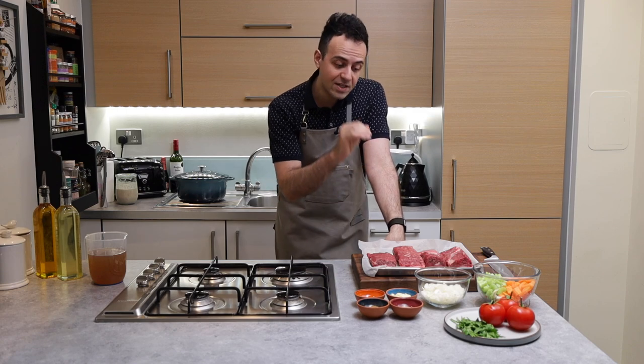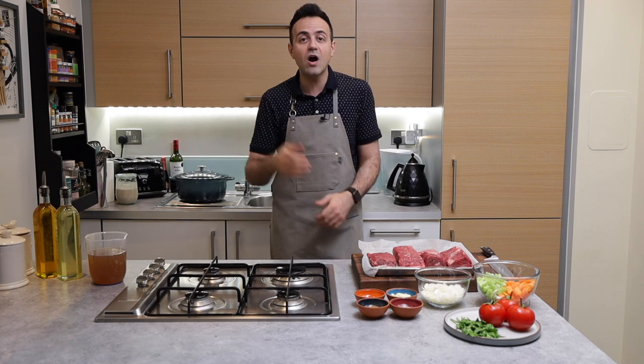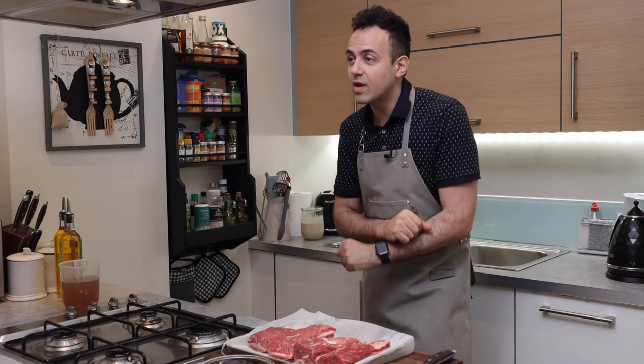Short ribs — I haven't really seen these on supermarket shelves, but they are great, so go and see your butcher and support them. It's only a nice thing.